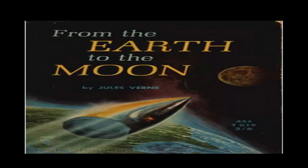During the eight months employed in the work of excavation, the preparatory works of the casting had been carried on simultaneously with extreme rapidity. A stranger arriving at Stone's Hill would have been surprised at the spectacle. At six hundred yards from the well, circularly arranged around it, rose twelve hundred reverberating ovens, each six feet in diameter, separated by an interval of three feet. The circumference occupied by these twelve hundred ovens presented a length of two miles. Each with its high quadrangular chimney, they produced a most singular effect.